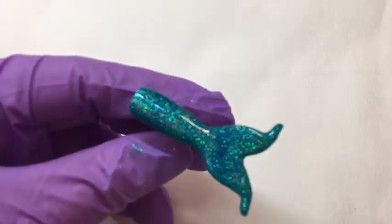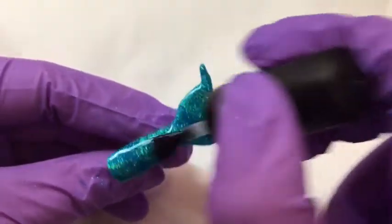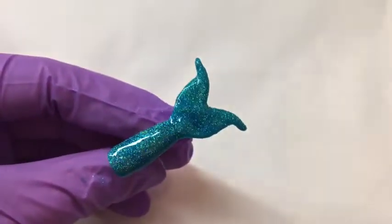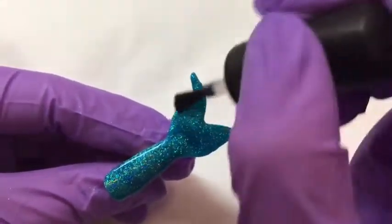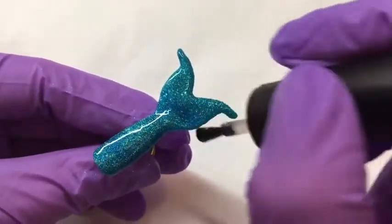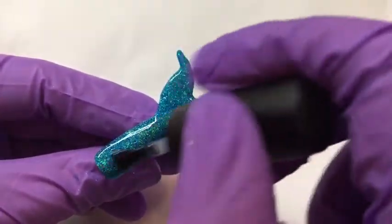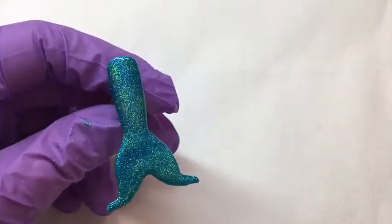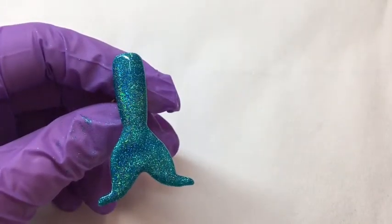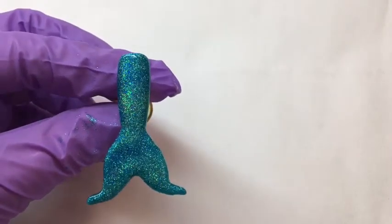Now we're going to give it a top coat. Always have a separate top coat to use with your glitter and your pigments, because if you don't you're very liable to contaminate your bottle of top coat. Then when you go to paint onto a flat colour you will end up with glitter or pigment particles in it, and that won't give you a very good finish. We'll pop that into the lamp to cure for 30 seconds.